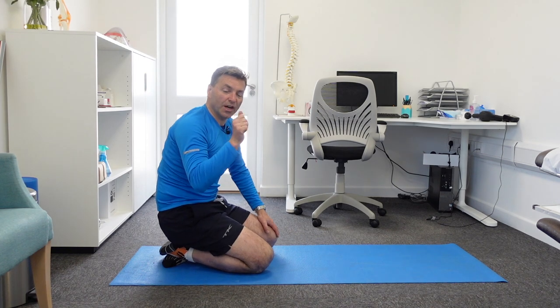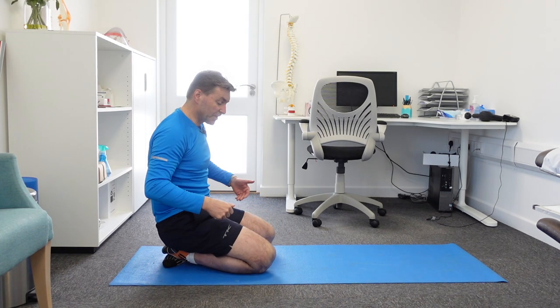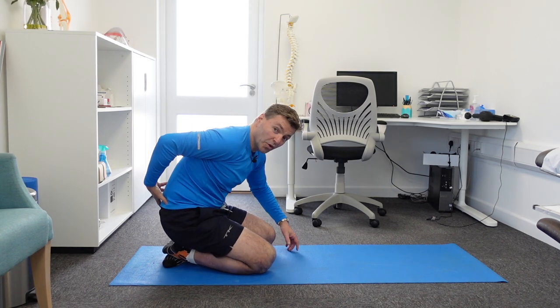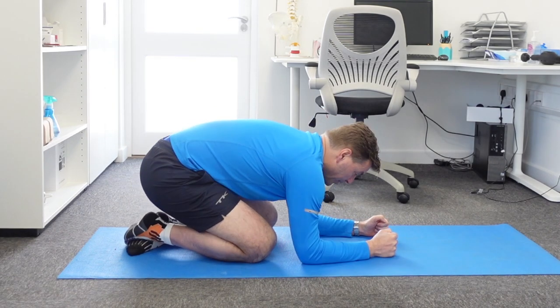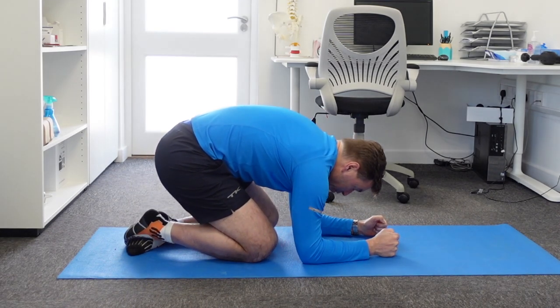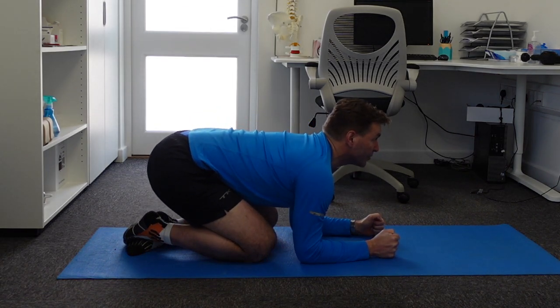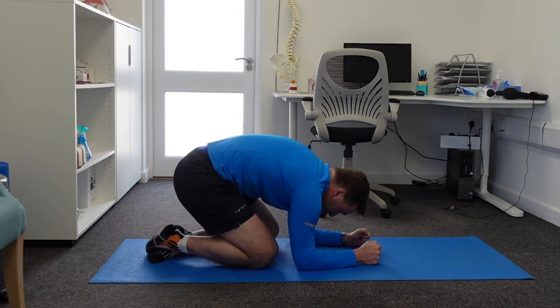Now, this exercise is more targeted to the thoracic spine, so the area between your shoulder blades. What you need to do is sit on your heels, and sitting on your heels effectively takes out the movement in your lower back. Then support yourself on your elbows, and all you do now is you create a camel by pushing through your shoulder blades.